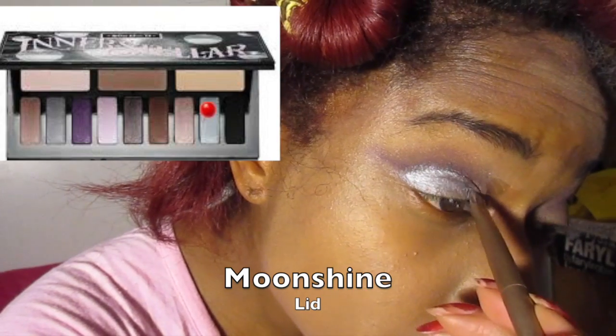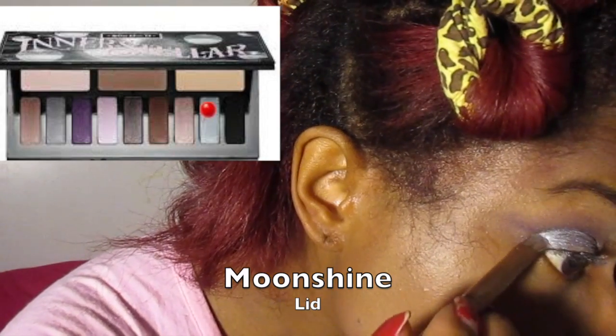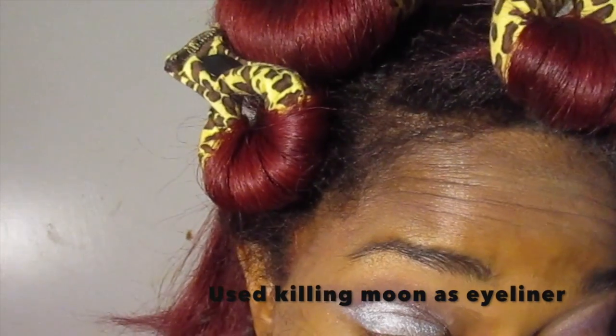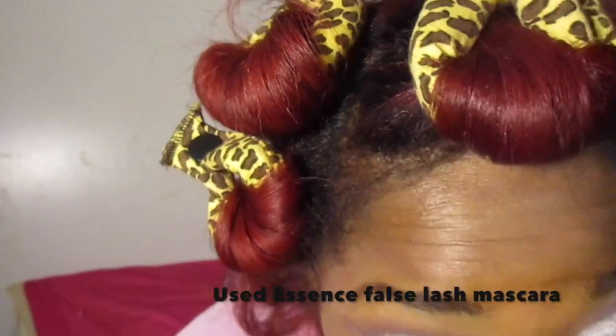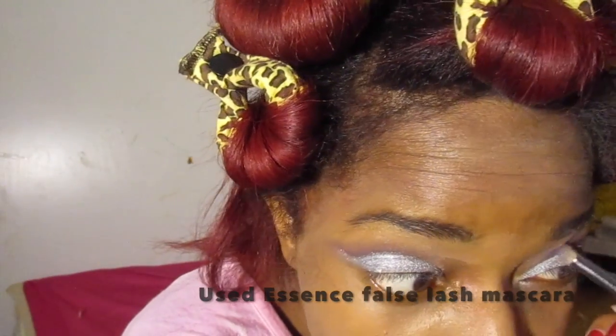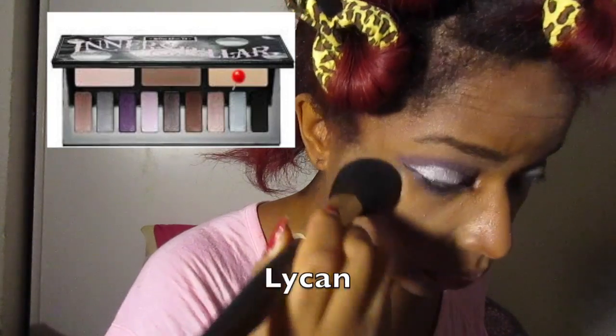Then for the lid I used Moonshine, which is a beautiful metallic silver — absolutely love it. I actually blended the crease color with a little bit of the lid color just so it won't have a harsh line. And off camera I took a makeup wipe and just cleaned the sides, so as you can see it's kind of clean. I also took Lichen and used it as an under-eye highlight, which is really pretty — very subtle but it was there.